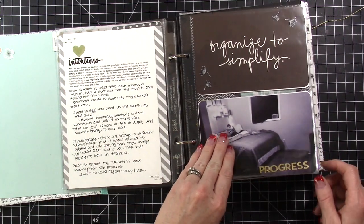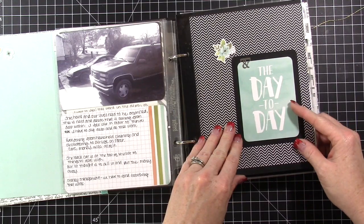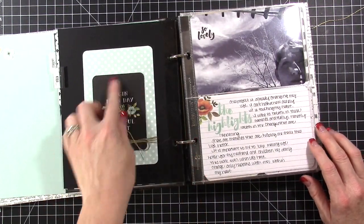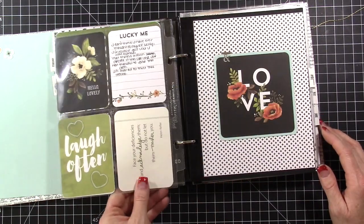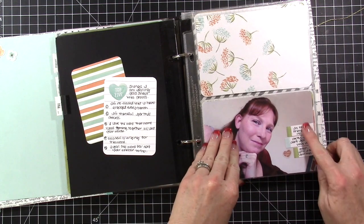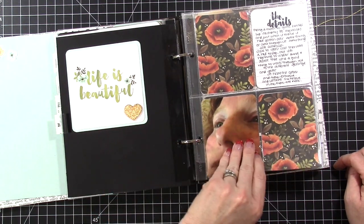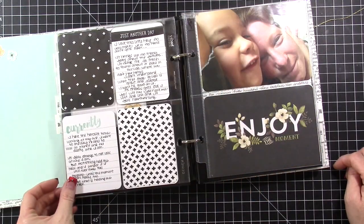There are gold letter stickers in the accessory kit that I used. I've used the cards both outside and inside the pockets. I used the four by four cards on the dividers a lot — that's one way I got more use out of them. There are also stickers stuck onto photos, and here's a wood veneer element that was part of the accessory kit. I love the colors of these cards — the florals especially. A lot of times I would take my Wink of Stella and put it over the flowers to give them a little shimmer and shine.